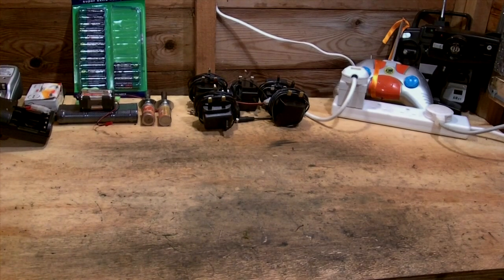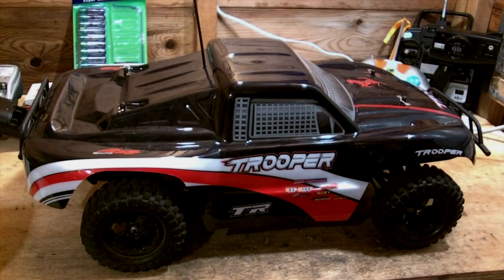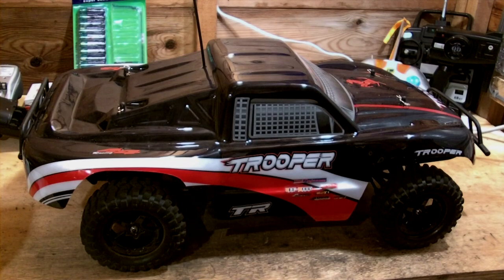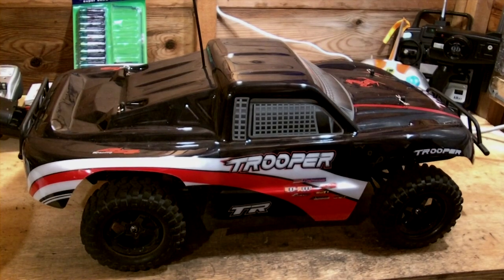Hello there, this is Jaythorny12, and in this video tutorial I'm going to be using the Acme Trooper to tell you about maintenance and procedures after you have finished running and driving your electric RC vehicle, whether it is a brushless motor or a brushed motor.